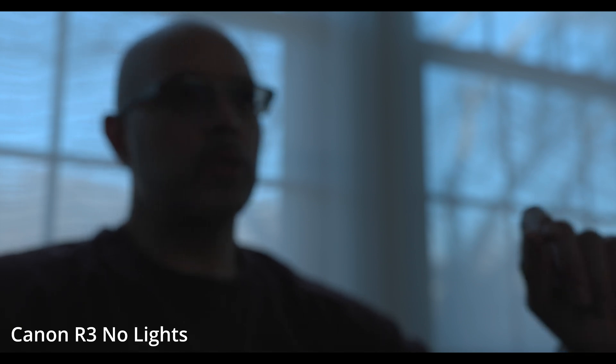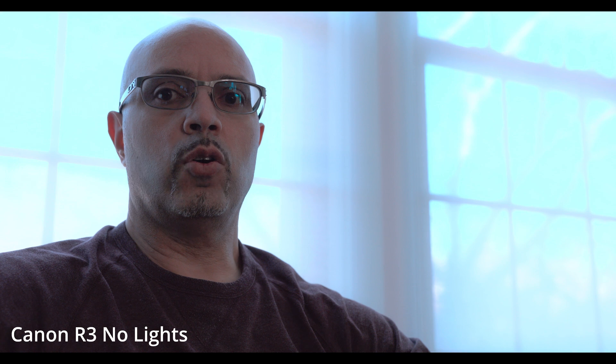You may notice I'm underexposed here and out of focus — don't worry, the R3 will catch that focus pretty quickly. Now it's two stops underexposed here; I am corrected. Notice that I still have detail in the trees. I try to expose for the highlights and then pull up the shadows.